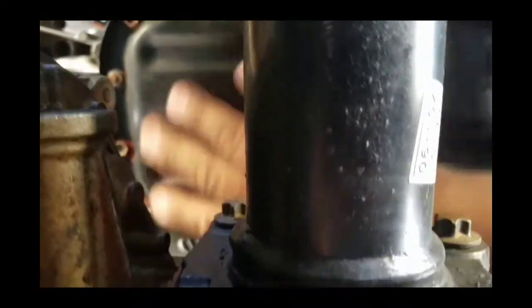Coming from this angle, the knock is coming from right here. This is the oil pan.